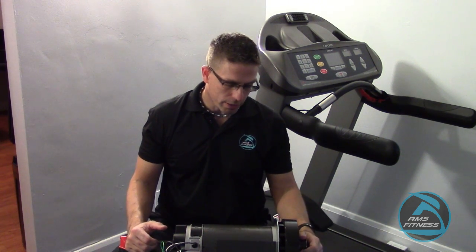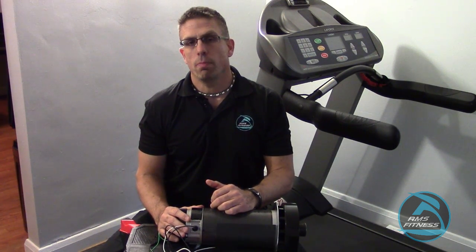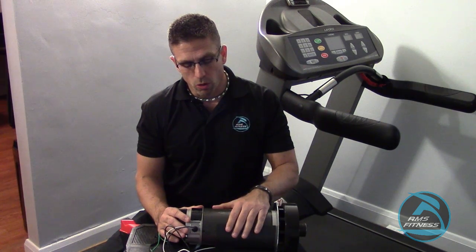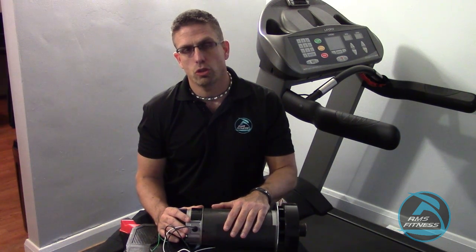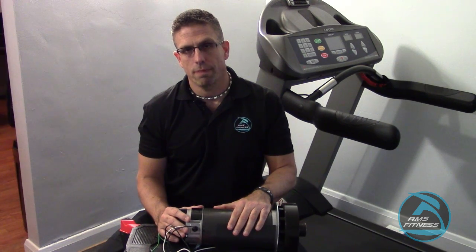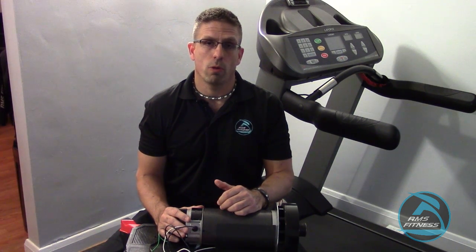Today we're going to continue our series on treadmill maintenance and the benefits of such things. We're going to talk about motor brushes. For most individuals in their homes, you may not have necessarily had this repair done, but the importance of checking motor brushes is because if we allow them to get too low and wear down, you wind up replacing a costly motor. In a commercial setting, it's normally every six months that you want to inspect the motor brushes. In a residential setting, you could probably do it once a year depending on how often you use it, but no more than every two years to make sure your motor is running at its optimal strength.